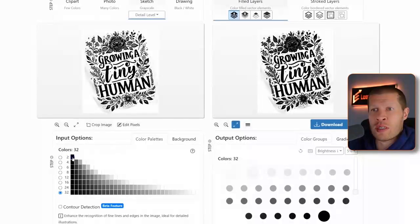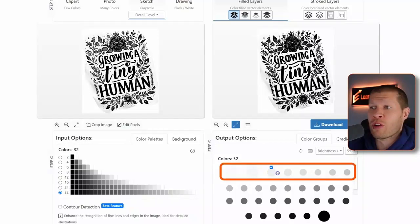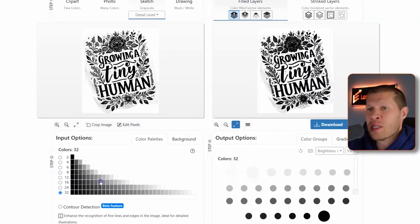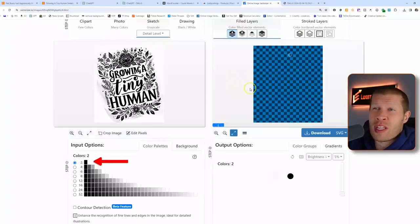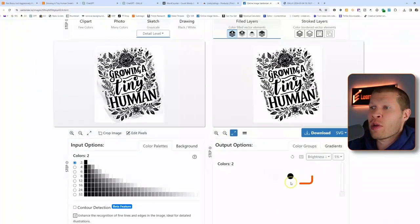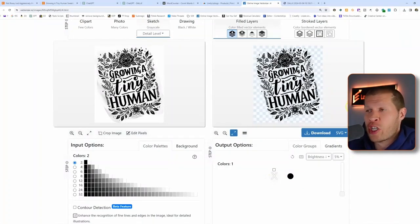The easiest way to remove the background is to hide the background color. You could click and hide the white, but there are different shades of white and gray here which makes it a little complicated. So the easiest way is to scroll all the way down to where the white is definitive. Since this is pretty much a black and white image, I'll take it to the black-and-white view — there are two colors, and you just hide the white by unchecking it.